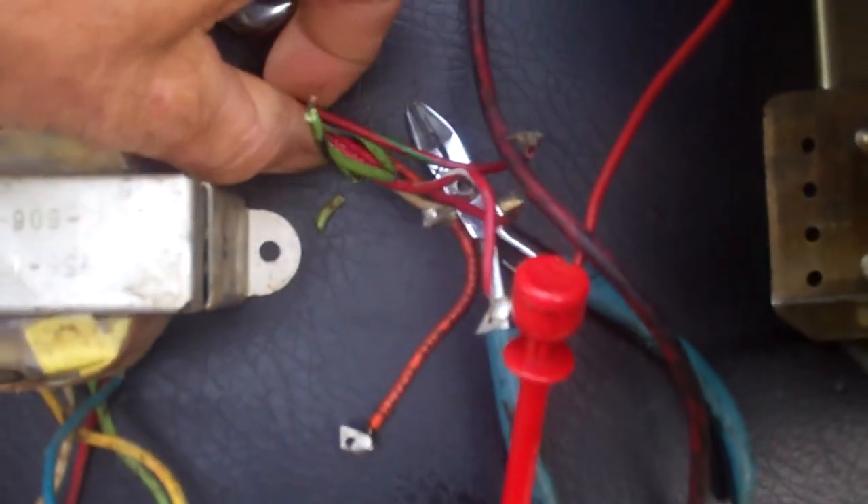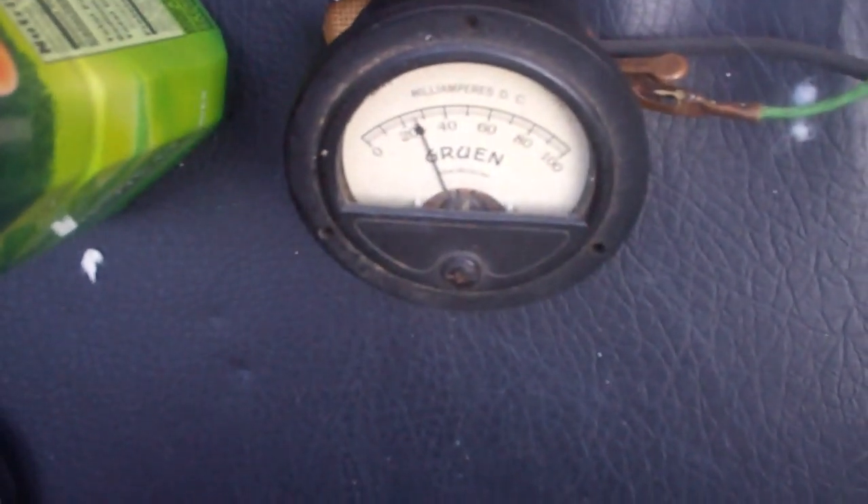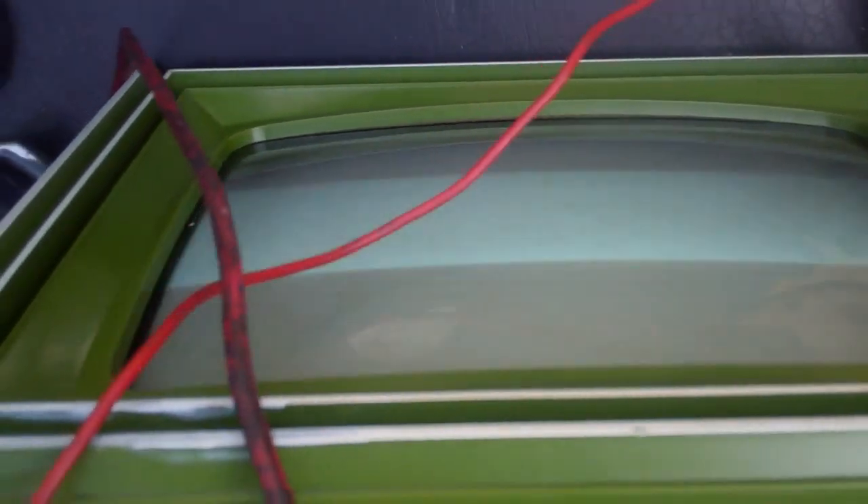All these unused leads are for the convergence. So that pretty much confirms that the original transformer has got some shorted windings. I'm going to have to agree with my prior diagnosis that a bad vertical output transformer is causing this problem.